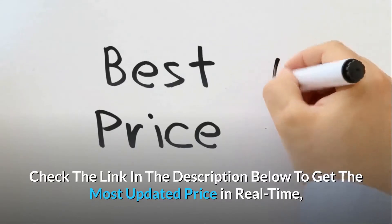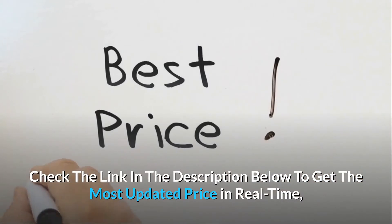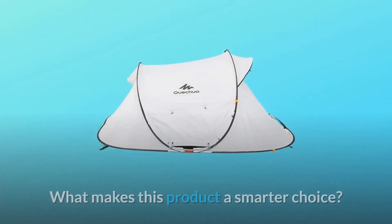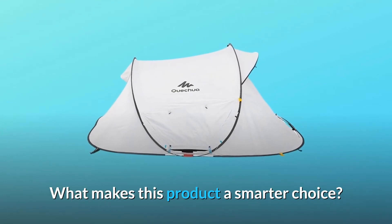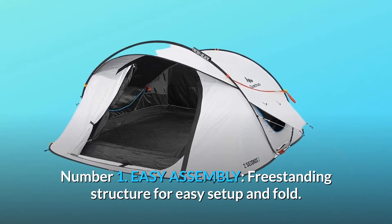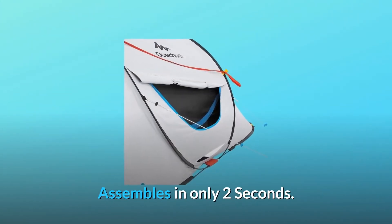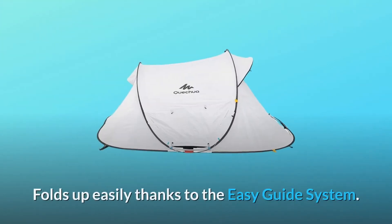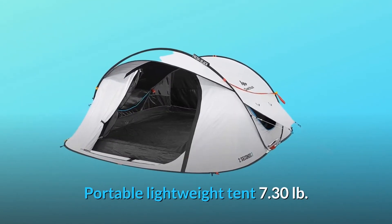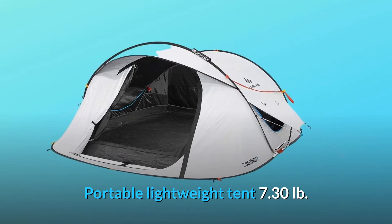Check the link in the description below to get the most updated price in real time — you never know when these things might go on sale. What makes this product a smarter choice? Number one: easy assembly. The freestanding structure allows for easy setup and fold, assembling in only two seconds and folding up easily thanks to the easy guide system. Portable and lightweight at 7.30 lb.